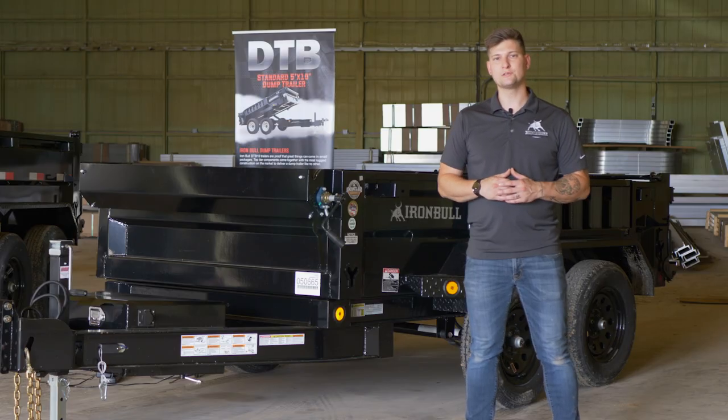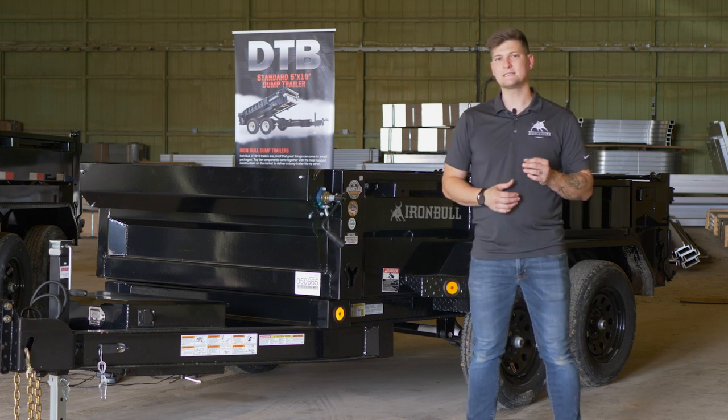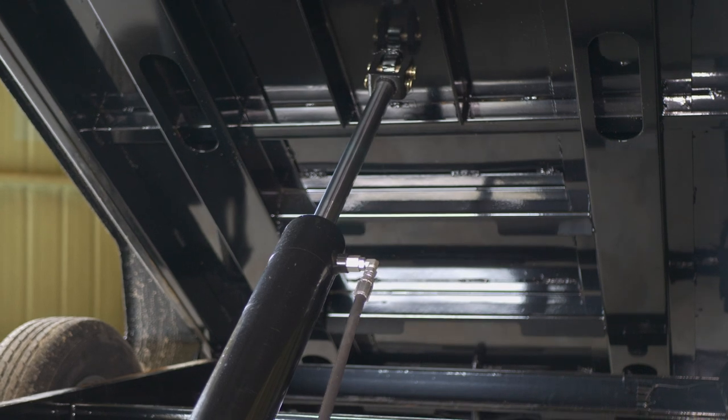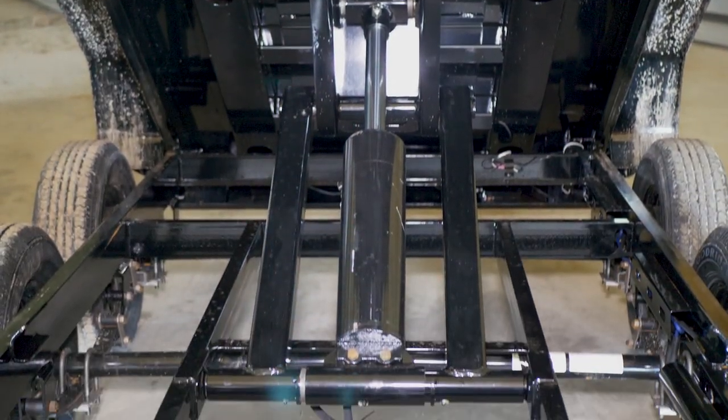If you're looking to increase your hauling capacity, we recommend possibly going with this trailer right here. Its size and configuration is still 60 by 10, however it has a higher GVWR of nearly 10,000 pounds. The option to choose between a cylinder lift or a scissor lift is still yours, and all of your standard features along with it.